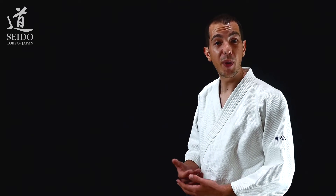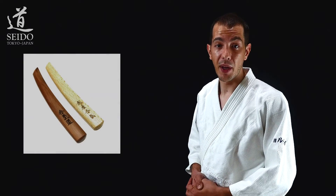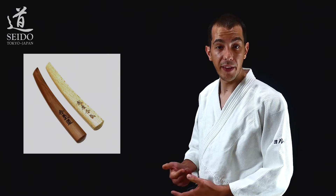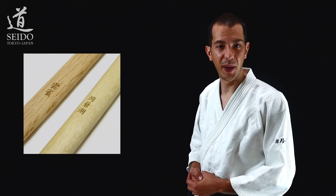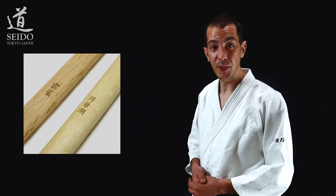Hi guys, this is Jordi from Seido. Today I would like to introduce you to engraving. Laser engraving is a very interesting work. It's about the wood itself, craftsmanship, how the wood will behave with the laser itself. It's about computer science, art science, it's about a lot of things. So I will try to show you today in this video everything we do here.